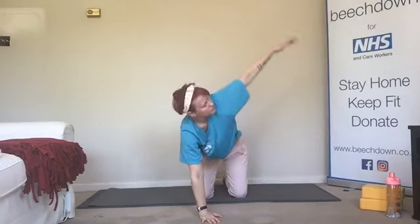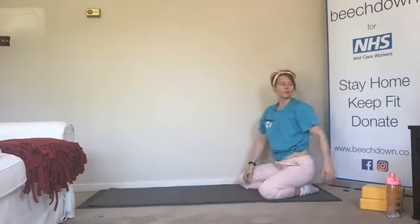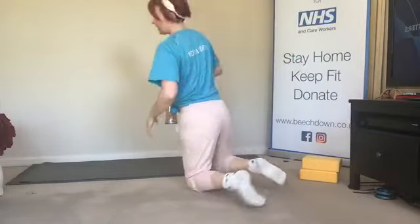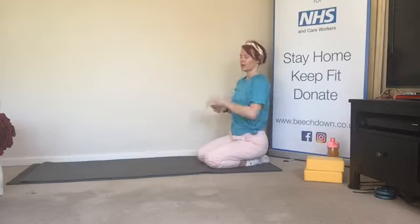Once we've done one on each side, keeping those shoulders relaxed, we'll sit it back and have a little bit of a stretch. Toes can come together now, knees wide — have a little rest, have a drink of water if we need it. We'll come back up to hands and knees when we're ready. If the wrists are a little bit tired from the first exercise, come onto the elbows instead.